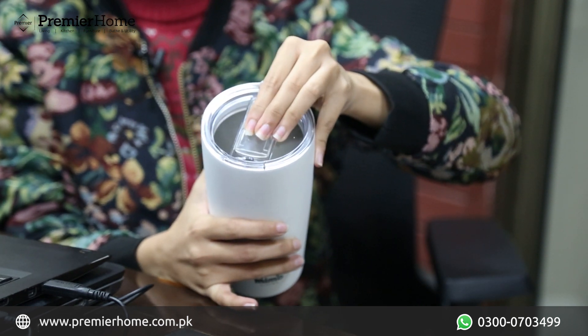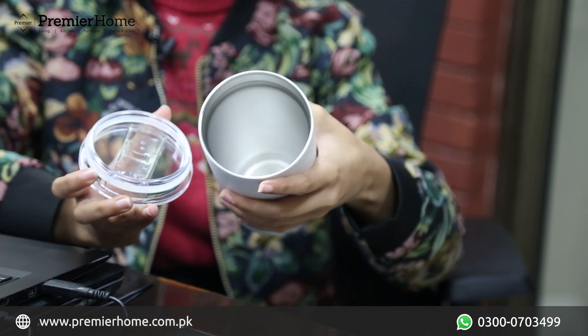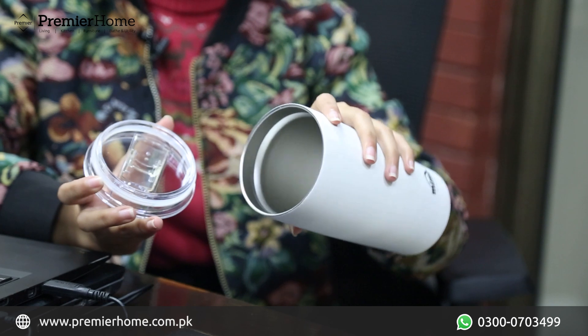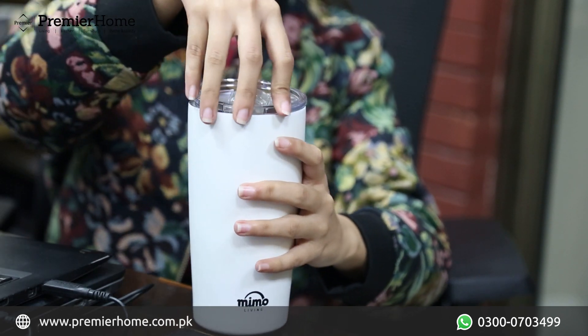Look, it's very smooth. You can also open it. It has a 550 mL capacity. It's quite airtight, so it won't leak. The material is made from silicone and stainless steel.